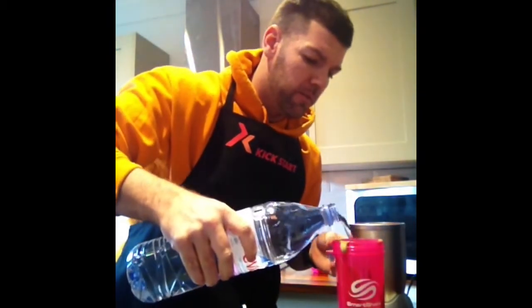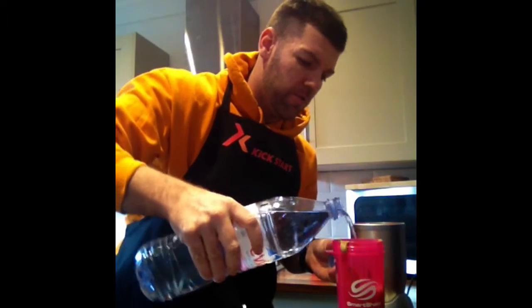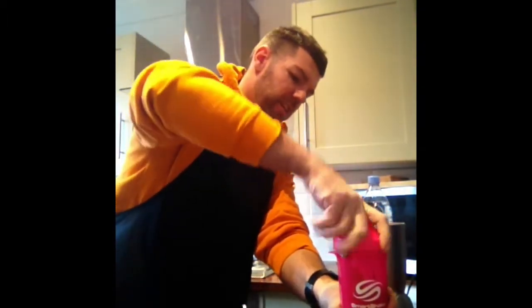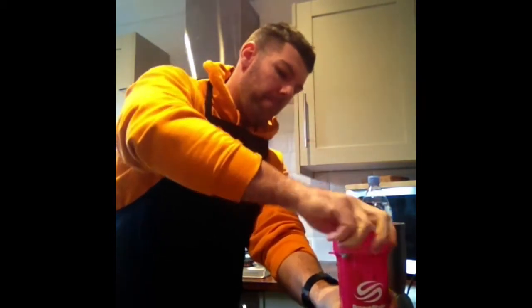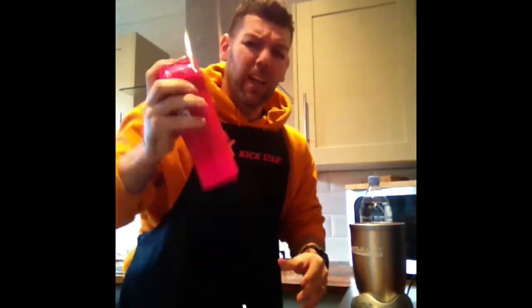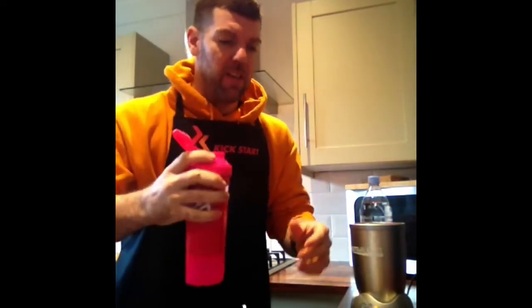Grab some more water, in it goes. Shake the lid on. That tastes absolutely gorgeous. A little bit more water — just for the sake of the video. Comes out. Lovely chocolate smoothie. Perfect. Ready for my lunch today. Have a good day and I'll see you later.